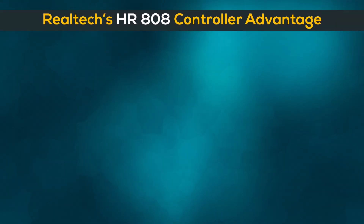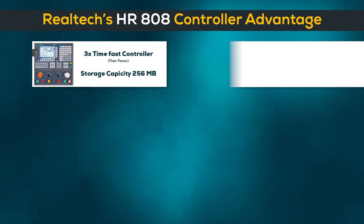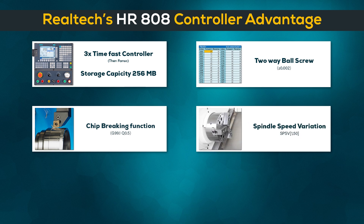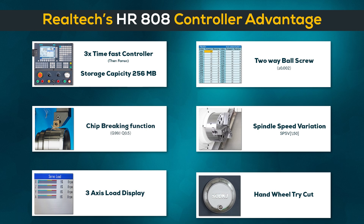Realtek's HR-808 controller advantages: three-time fast controller, large storage capacity 256 MB, two-way ball screw, chip braking function, spindle speed variation, three-axis load display, handwheel tri-cut.